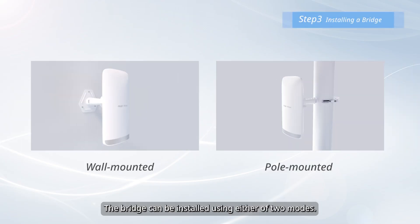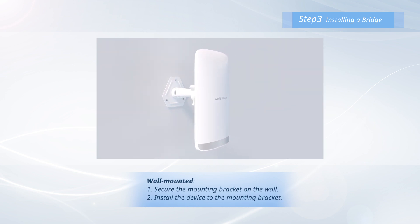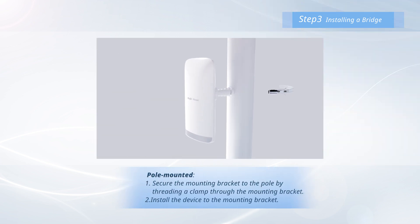The bridge can be installed using either of two modes. Wall mounted: secure the mounting bracket on the wall and install the device to the mounting bracket. Pole mounted: secure the mounting bracket to the pole by threading a clamp through the mounting bracket, then install the device to the mounting bracket.